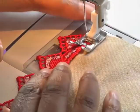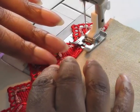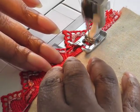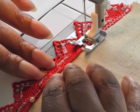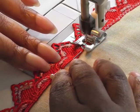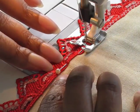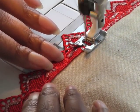I'm using contrasting thread, but you would make sure that you use thread that matches your lace so it becomes a better match. You're just covering the top part of the edge of your lace with the zigzag stitch, removing pins as you go, and then just continue to the edge.